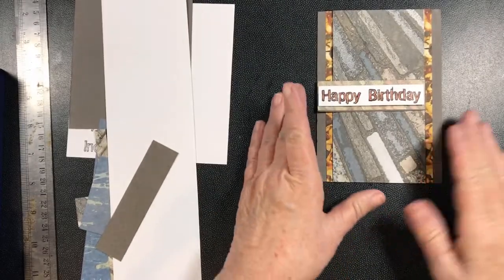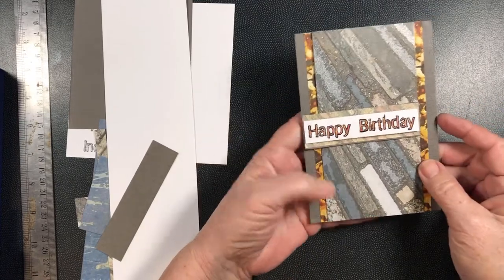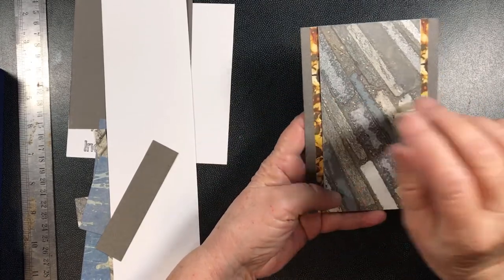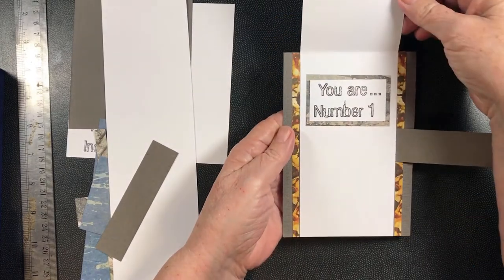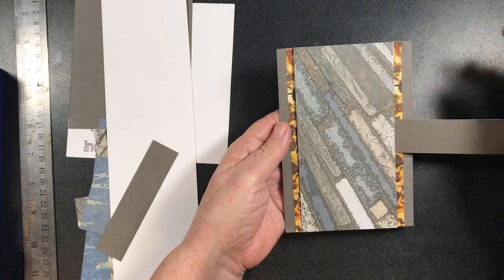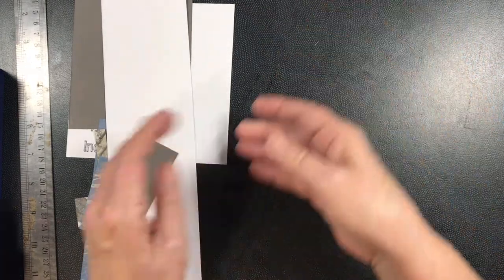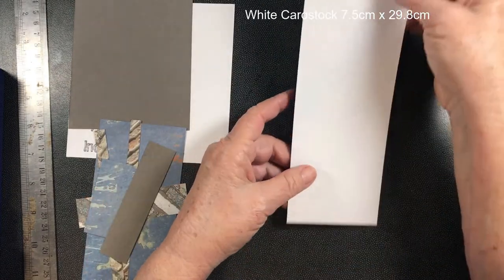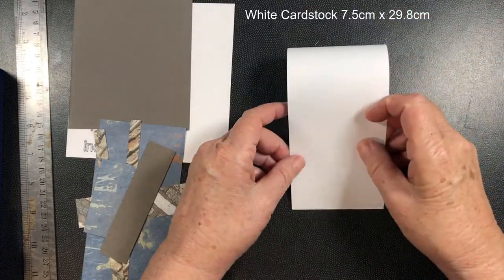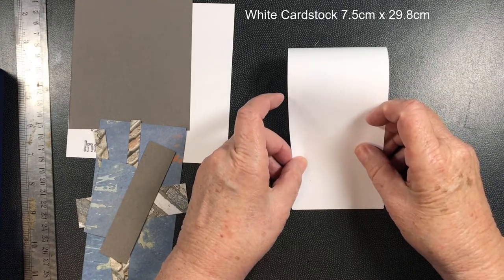Hi girls, I've got a little flip card for you to do today. It's a double flip - it opens that way and then it opens that way. So let's get started. First of all, have this long piece of card - all the measurements will be in the instructions - and you fold it in half.